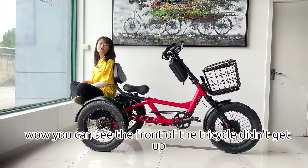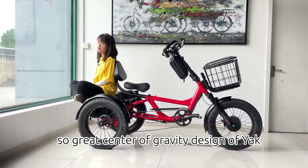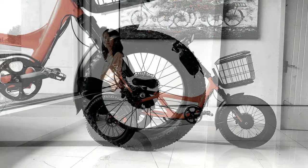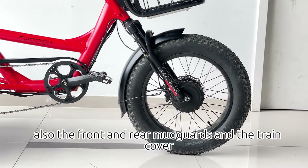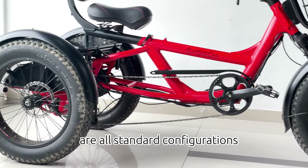You can see the front of the tricycle didn't get up — so great center of gravity design of Yak. Also, the front and rear mudguards and the chain cover are all standard configurations.